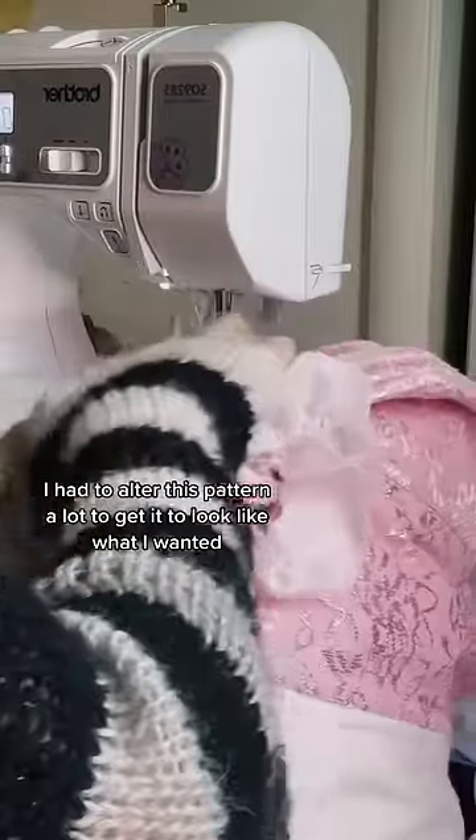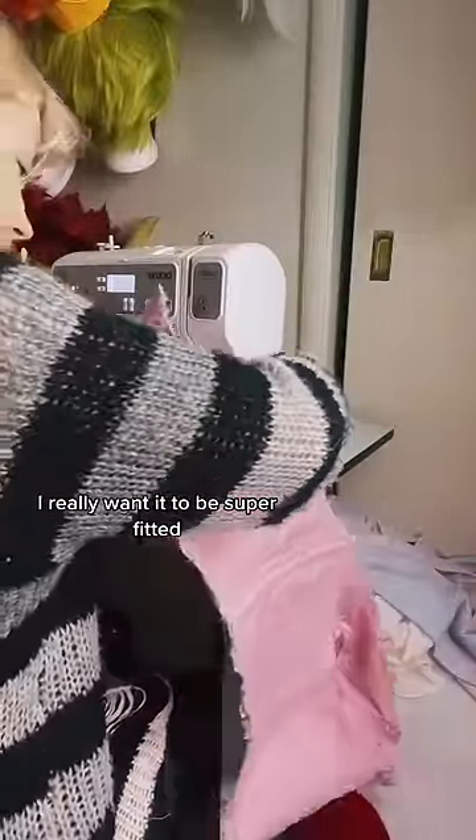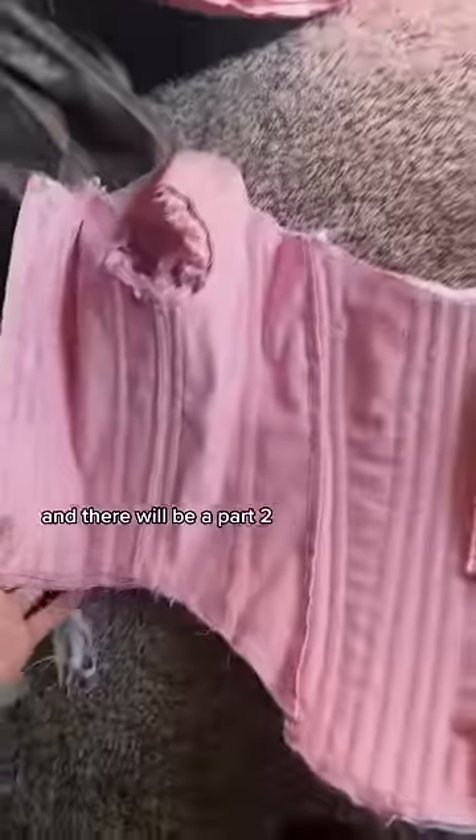I had to alter this pattern a lot to get it to look like what I wanted, and the bottom has a lot to alter as well. I really want it to be super fitted. But here it is — it's going to be a lace-up. She's hot, she's sexy, and there will be a part two.